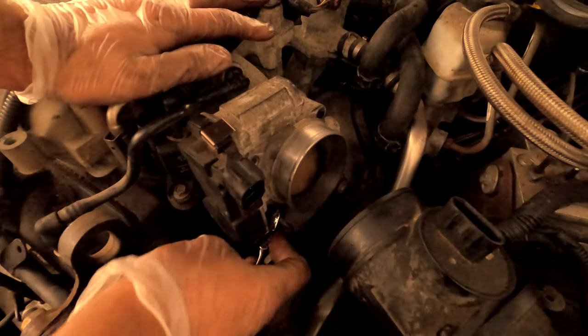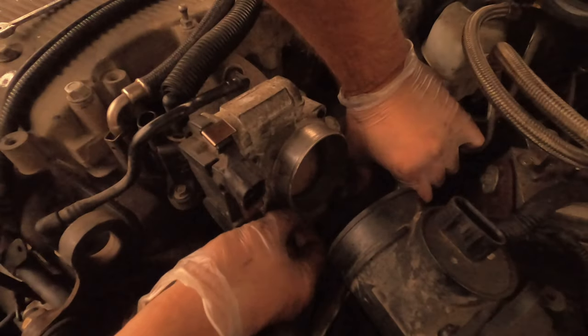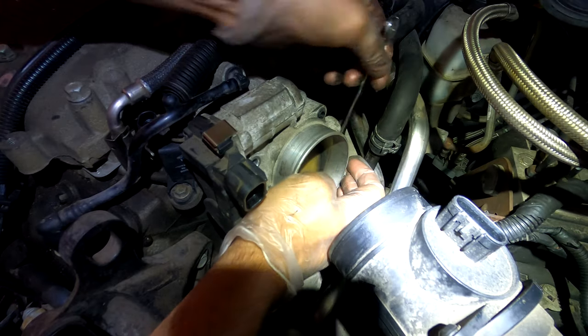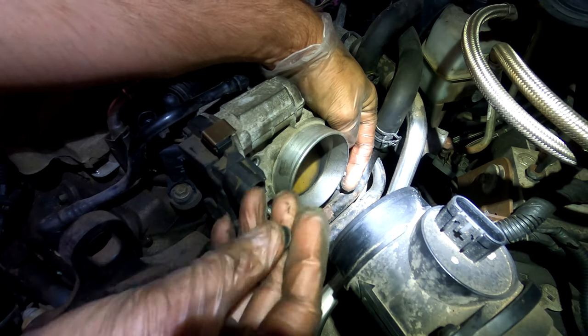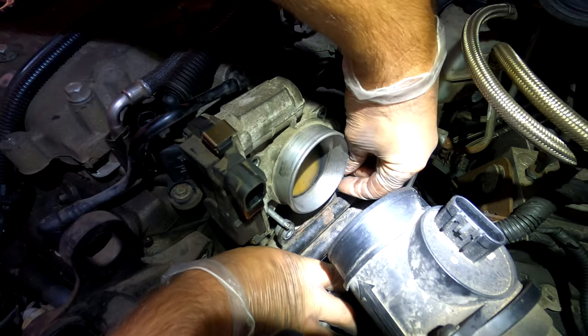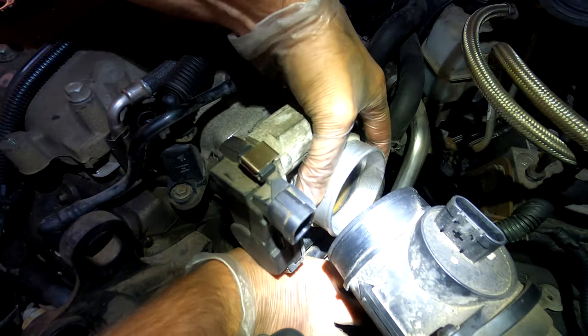Now there are two more nuts that we have to get off — you want to use a 10mm. They're kind of difficult to see on both sides, but there's a little nut just like this holding this thing together. Once those are loose, simply put these wedges right up.